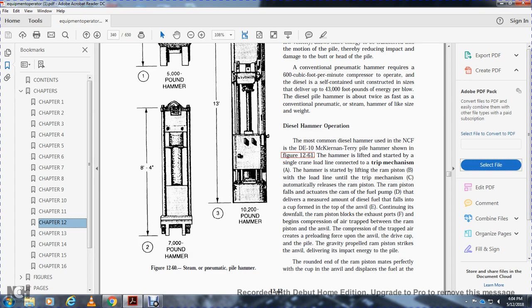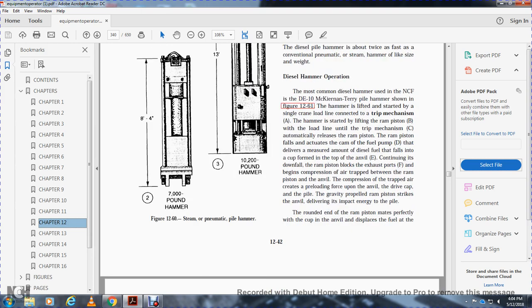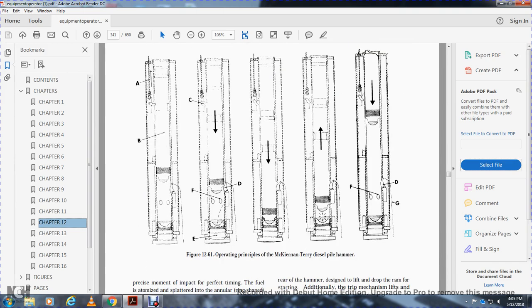The D10 hammer is lifted and started with a single crane load line. The cable connects to the trip mechanism. Starting sequence: A — the hammer starts with lifting of the ram; B — the line unit trips the trip mechanism; C — the ram automatically falls, activating the fuel pump cam; D — the cam delivers a measured amount of diesel fuel into the cup formed on top of the anvil. As the ram continues its downfall, it begins to compress air trapped between the ram and anvil, creating pre-loading force upon the drive cap and pile.